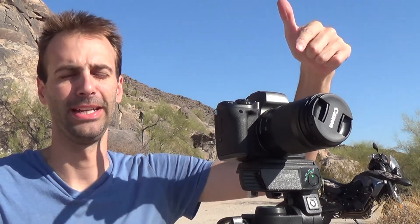What's up YouTube? It's Jacob from International Precision Engineering and we're looking at the Canon EOS M5.